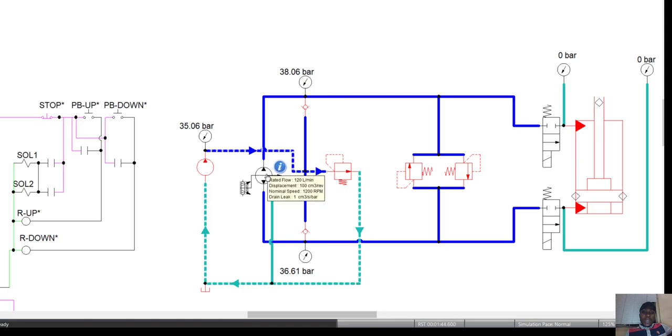This is a simulation of a variable displacement closed loop system. You have a variable displacement bi-directional pump and a double-acting cylinder. You actuate it by sending an electrical signal to the swash plate of the variable displacement pump, thereby altering the swash plate angle and governing the displacement of the pump.